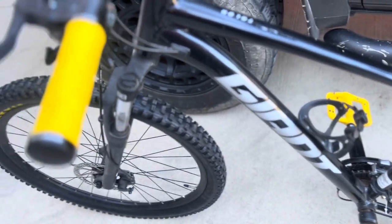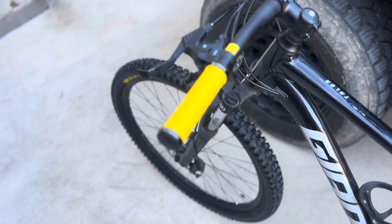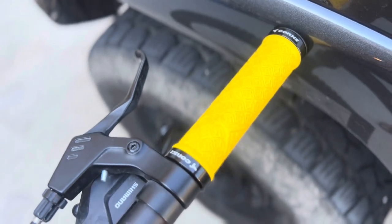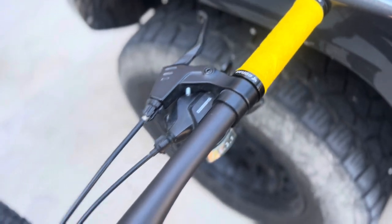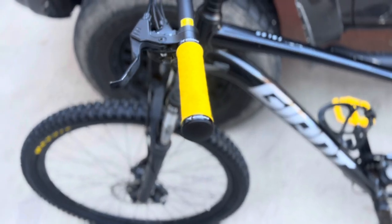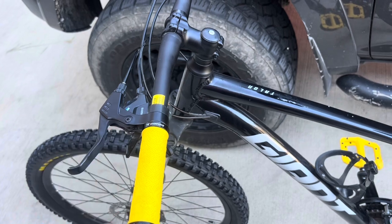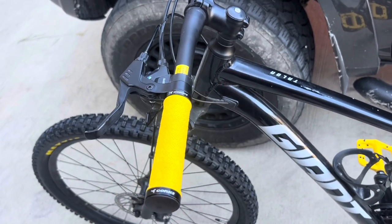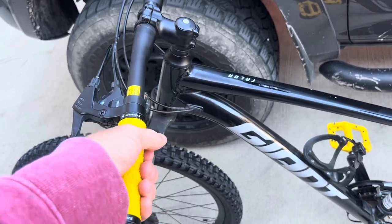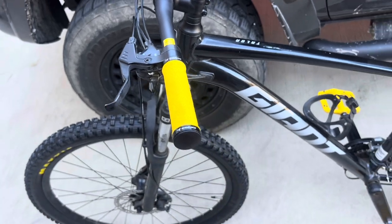Number two is the Corgi grips. These are a ten-dollar upgrade from Amazon — I'll post the links below. For ten bucks you get a way better grip. It's important to know the Giant Talon is an entry-level mountain bike, so these upgrades make it way better than stock. These have two actual aluminum mounting points and a new end cap, whereas some others just slide over, wear out quickly, and are really uncomfortable.